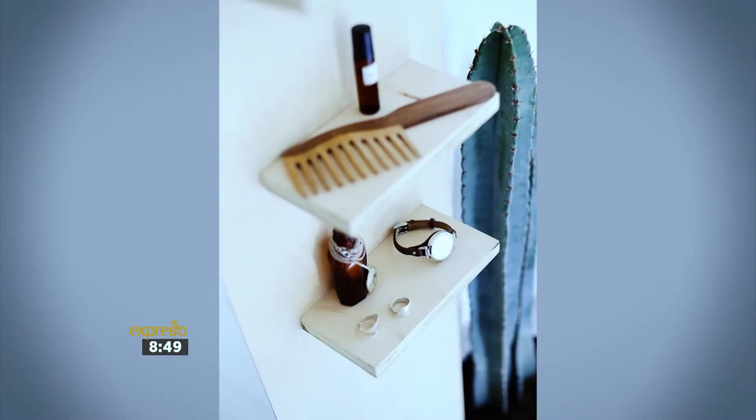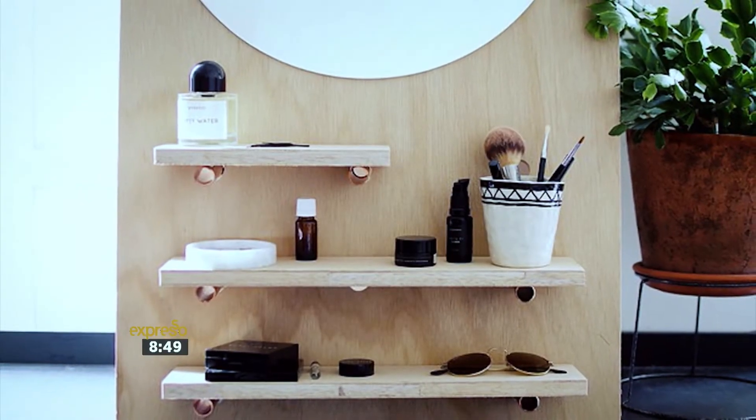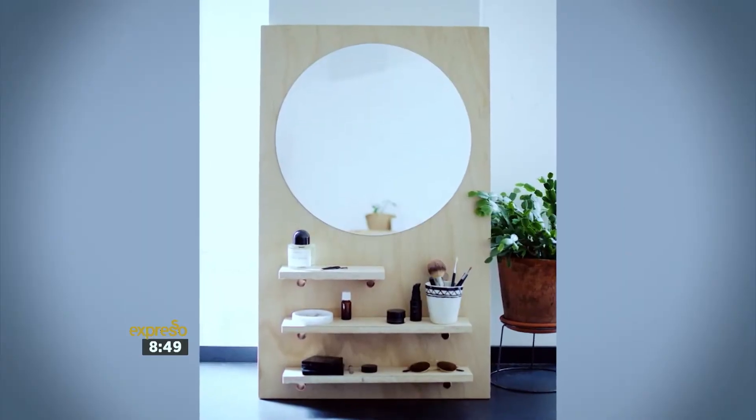Pinewood is a modern DIYer's dream material for its industrial hip vibe and no-frills attitude. It's no surprise that there are so many cool projects that utilize this material, like this morning's how-to beauty desk mirror with open shelves — perfect for your beauty products, your accessories, and so much more.